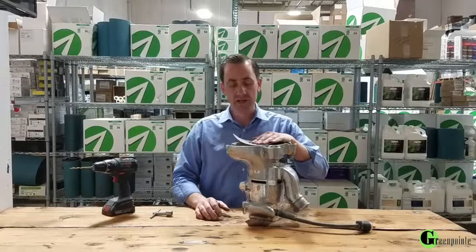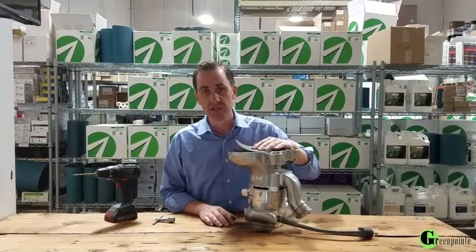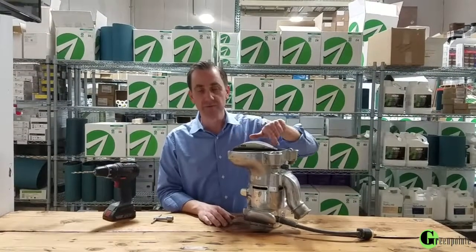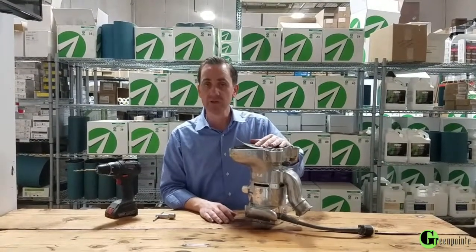We get a lot of edgers — Super 7 edgers or really any edgers — that come in where the bolt won't tighten down anymore and the paper is spinning freely on the machine, and people are frustrated because they can't use it.